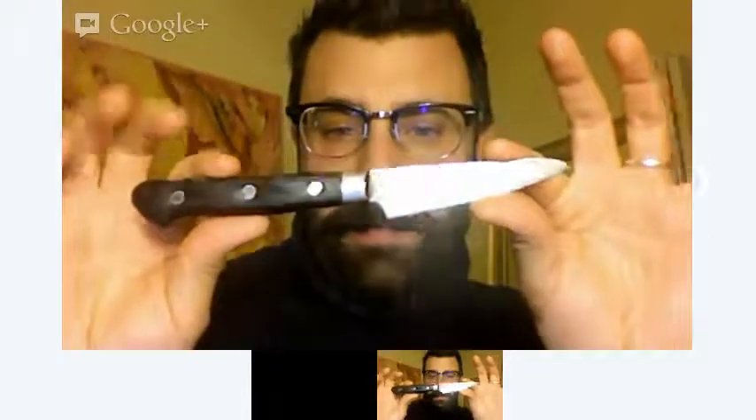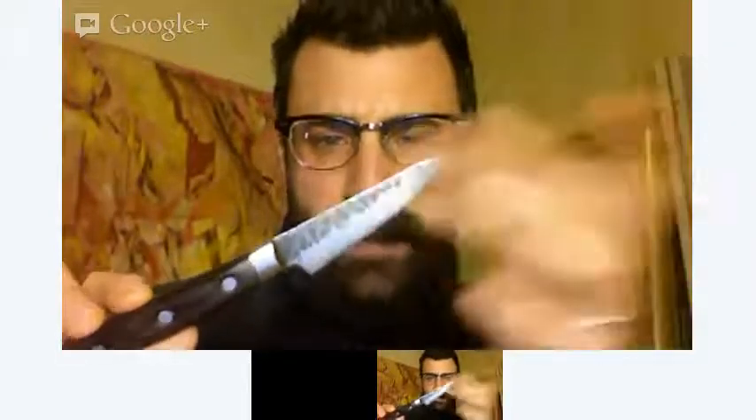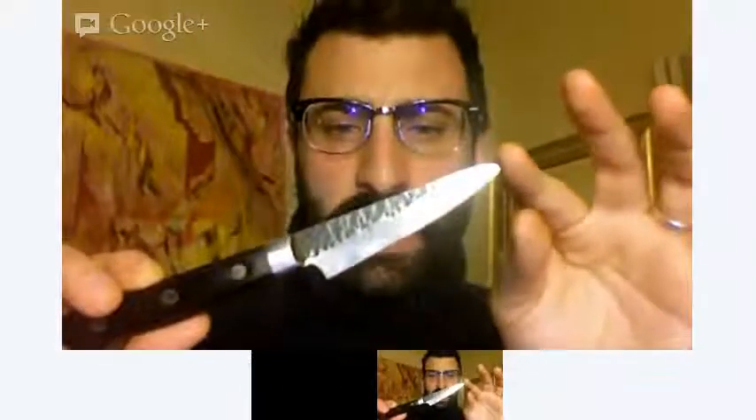This is a standard paring knife — sorry about the glare. This one happens to be made out of carbon steel and it's been hammered. This is a Japanese style paring knife. Typically, a paring knife is used for small cut jobs: things like mincing garlic, mincing shallots. A lot of people find it much easier to do those small things with a paring knife than with a regular chef's knife. It's smaller size leads to greater dexterity, more maneuverability. It's swifter.